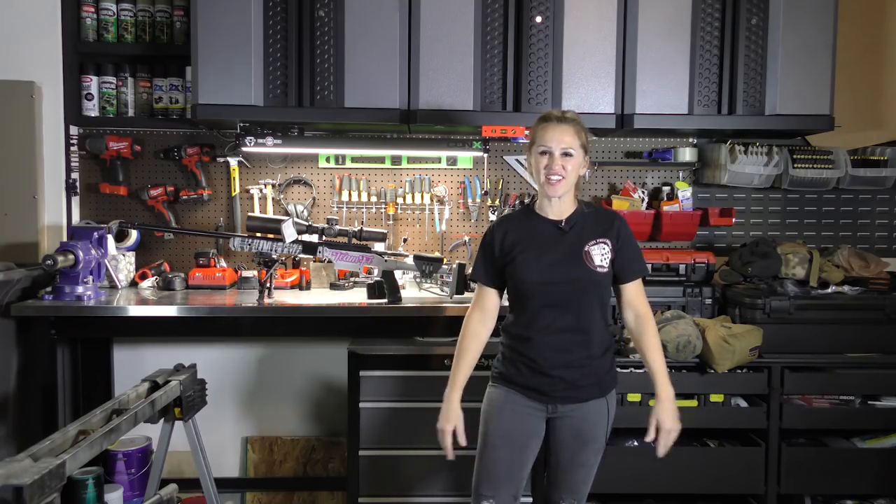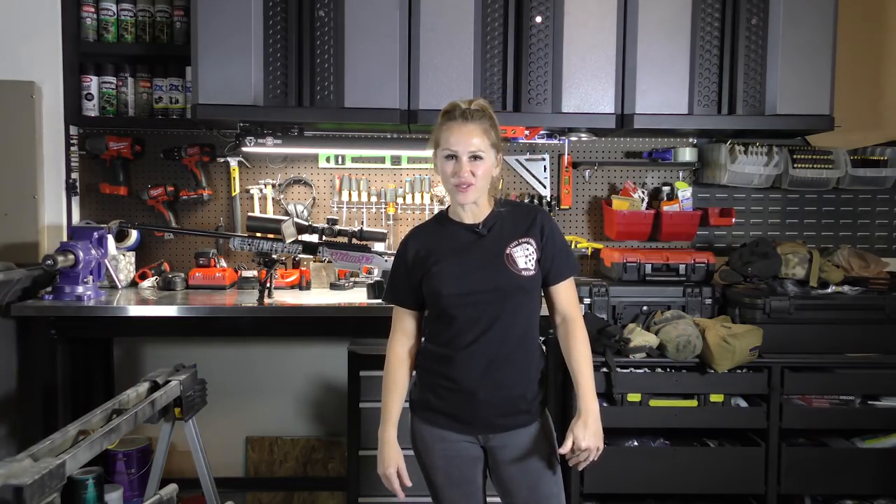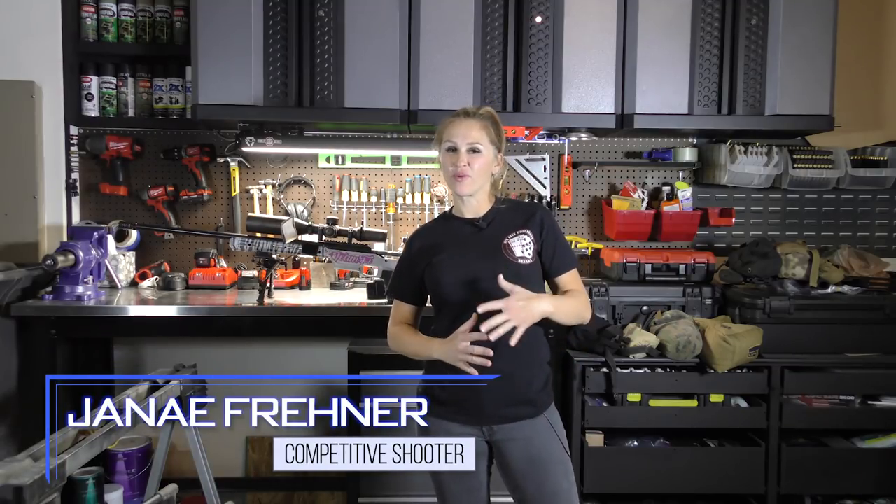Hey guys, Janae here with Janae's Got A Gun. Today's episode we're going to talk about bags. I want to go into a little bit about why it's important to have a bag and the importance of what a bag does for you, especially in the precision long-range game.